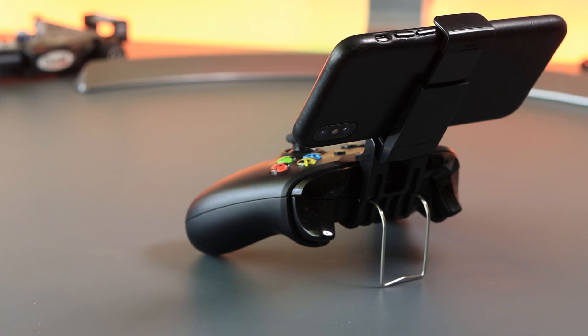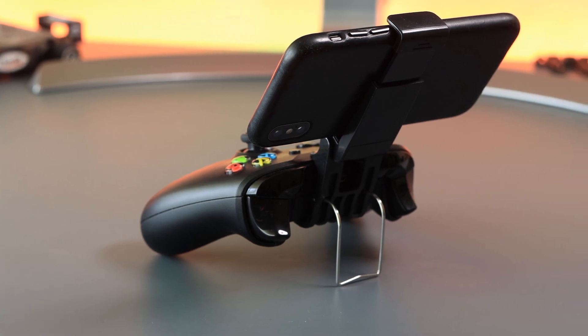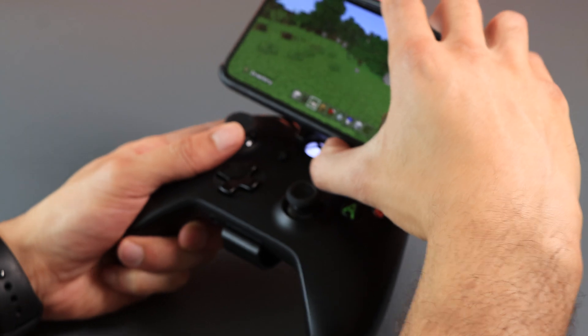Another tip you can do is purchasing a small attachment like this — it costs no more than ten dollars and it allows you to attach your phone to your controller, making it a better experience for playing games.